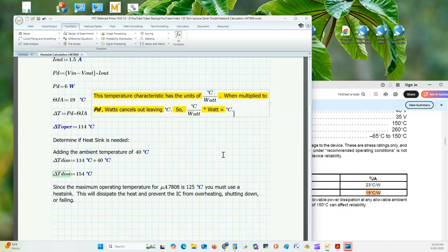So, do we need a heat sink? If 114°C were the maximum we'd reach, we might say no — since thermal shutdown occurs at 125°C. But we must add the ambient room temperature, commonly taken as 40 degrees Celsius. So 114°C plus 40°C equals 154 degrees Celsius, which exceeds the thermal shutdown upper limit. Therefore, yes, we need a heat sink.